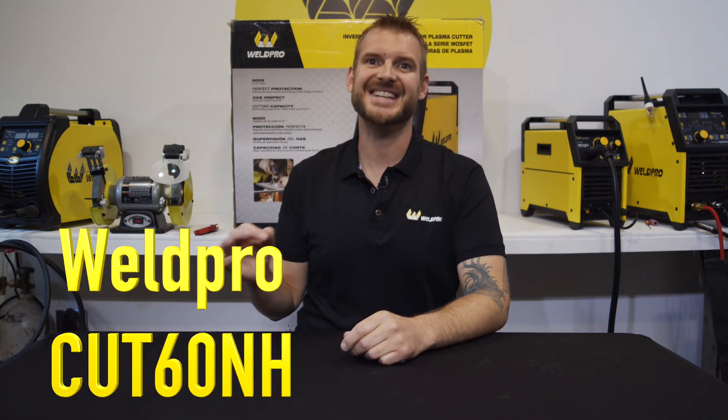Hey everyone, it's Luke from WeldPro. Today I'm here with a WeldPro Cut 60 NH Plasma Cutter. If you've just purchased this plasma cutter or you're looking to purchase it, I want to do an unboxing to show you exactly what's going to come with it.